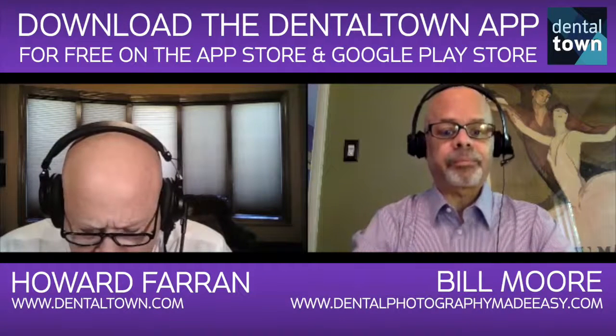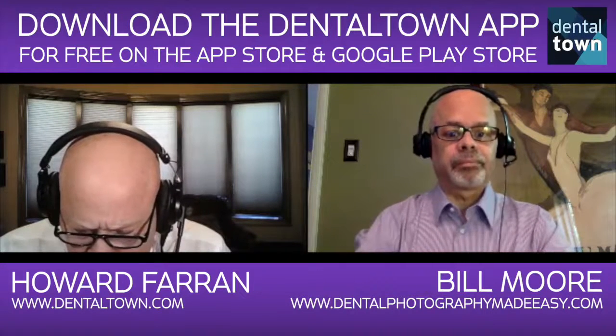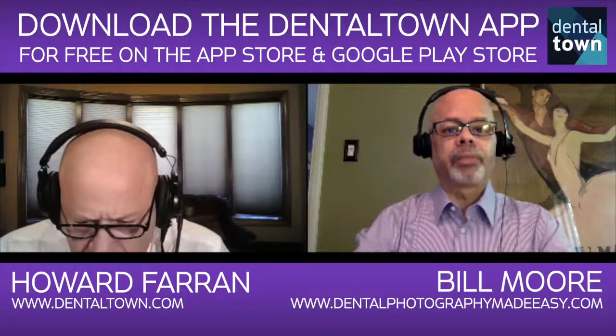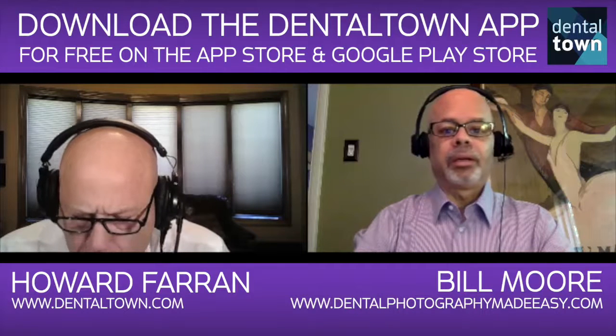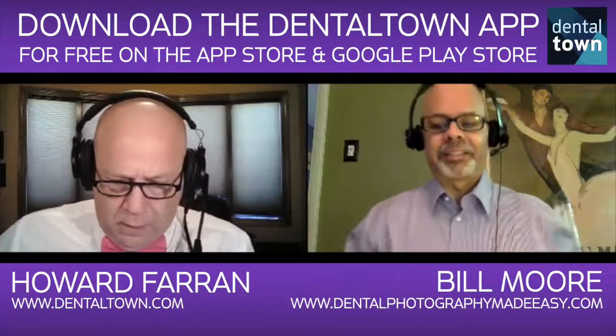I'm on the website right now. I see bonus video course, online course, one-on-one course. At the top of the screen it says 'Recommended Dental Camera Bundles.' I see it — I'm on my iPhone, so that's going to be hard to see. Yeah, there's a lot of stuff there.